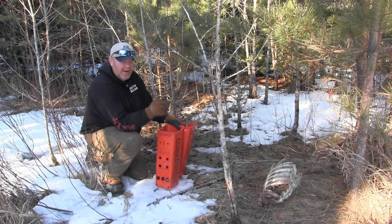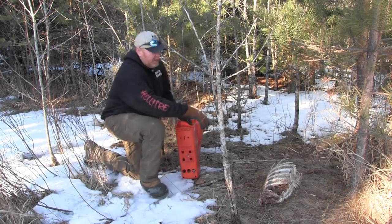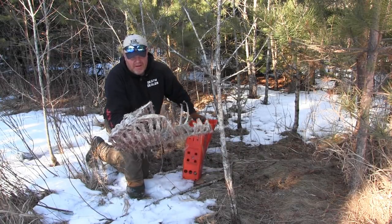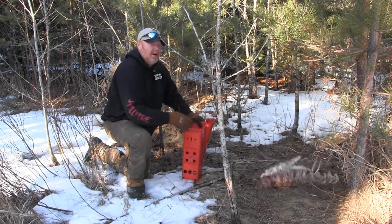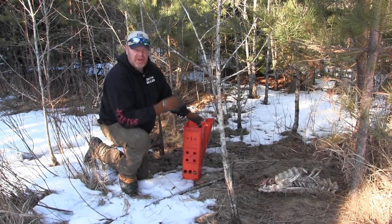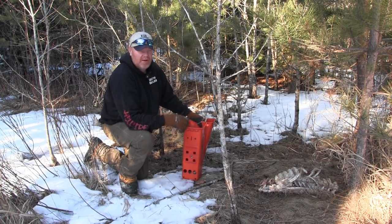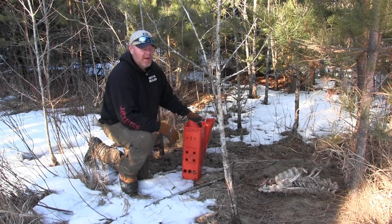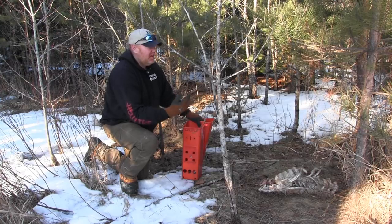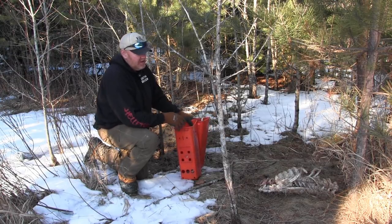Earlier in the season, what I've done is I went out and got deer rib cages — they're easy to get — and like a month ago I'll go out and throw them in spots like this where skunks are working through different areas. They'll come up and start hitting it, and it keeps them working in the area so I can catch multiple skunks.